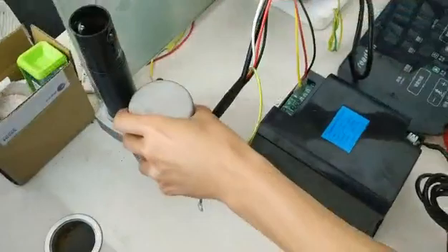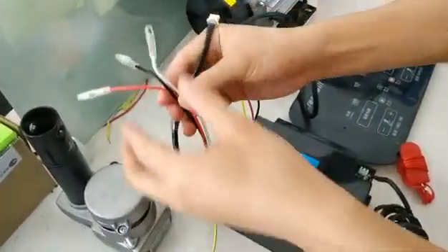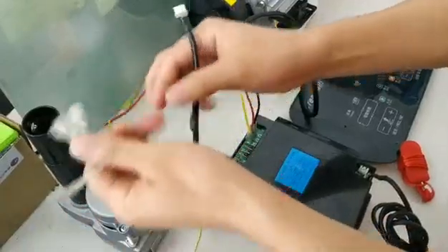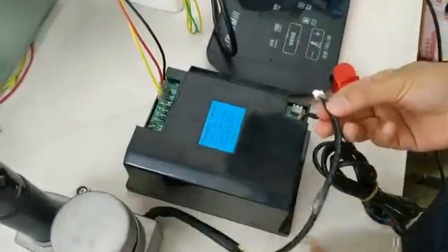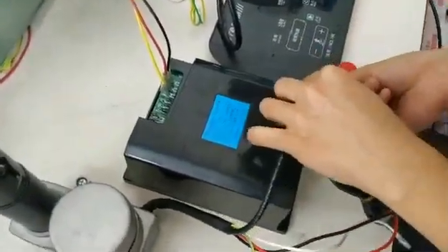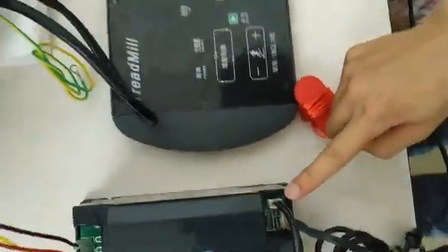Now we connect the inclined motor. The inclined motor has three cables and an inclined sensor. Connect the sensor to this connector — yes, this one.